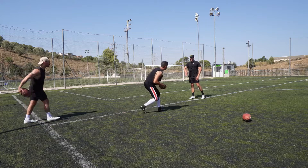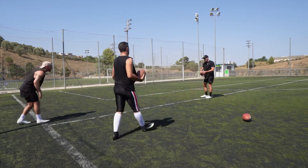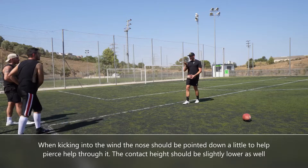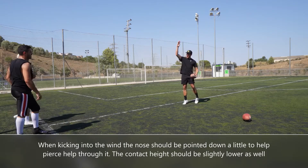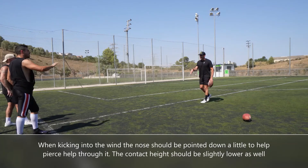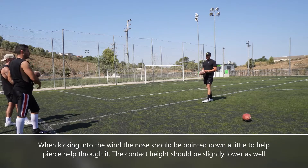Un poco - nariz demasiado. A little nose angle is okay, but too much is not. Como viento - if you go out and up, and if there's a lot of wind, nose better down. If it's normal wind, normal.